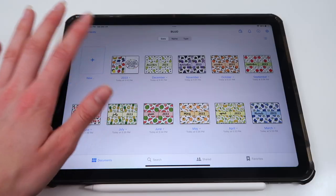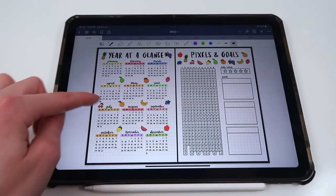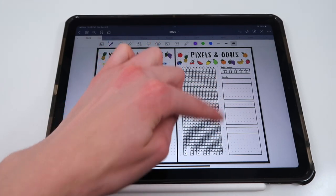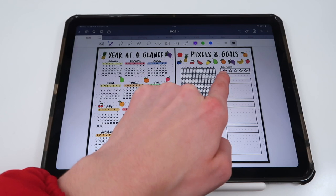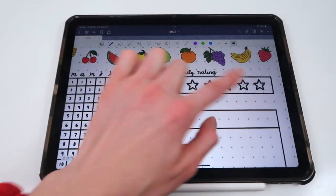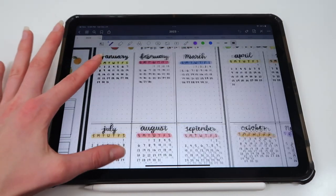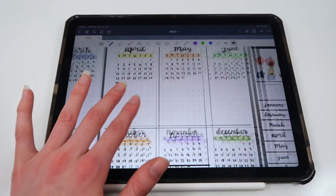Now, a more in-depth look at the different spreads you'll be getting — these apply to both the digital and printable versions. The yearly spreads include: a cover page with 'words of the year' surrounded by fruit; a year at a glance showing monthly layouts; a year in pixels; and a yearly goals section where you can list fitness, mental health, nutrition, or whatever goals you want. There's also a daily rating spread where you color-coordinate stars — for example, one star is pink, two stars blue, five stars yellow — and color in each day's star rating. Lastly, there's an important dates section where you can highlight individual days and write down appointments, birthdays, and other events.